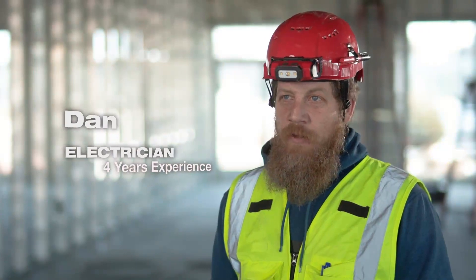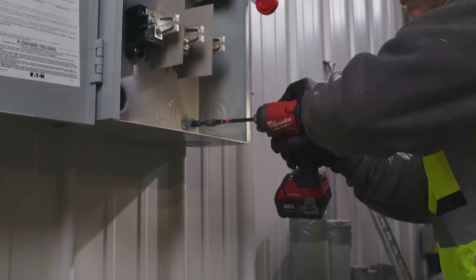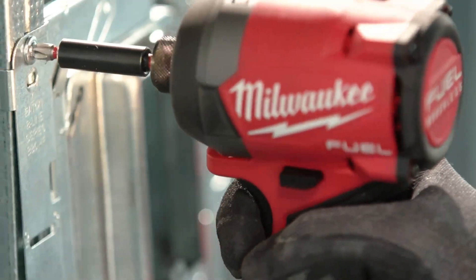The M18 Fuel driver — the light, the power, the feathering. What else can you ask for? It's definitely the only impact I use.